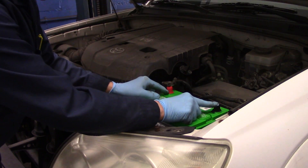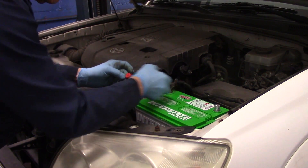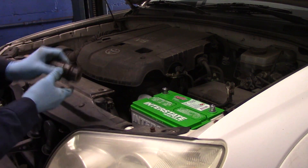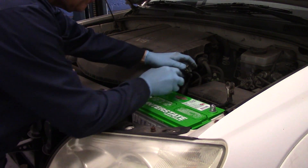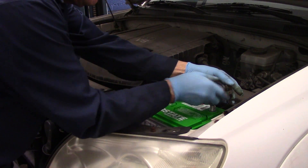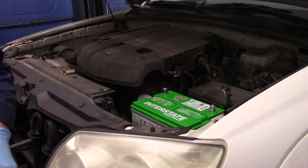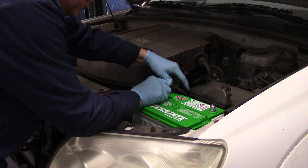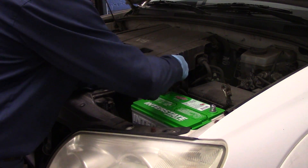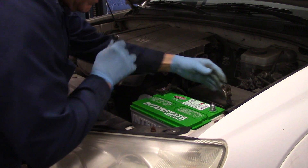Make sure you put the battery in correctly — negative and positive. Negative, as you know, is the minus mark; positive is the plus mark. Now before we put the cables back on, we're going to clean off the ends to make sure there's no oxidation or corrosion. The new terminal is clean already, of course. Now we're going to reconnect the positive first, tighten it down, and then reconnect the negative.